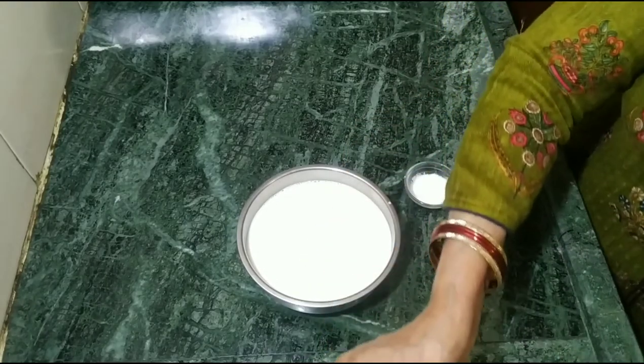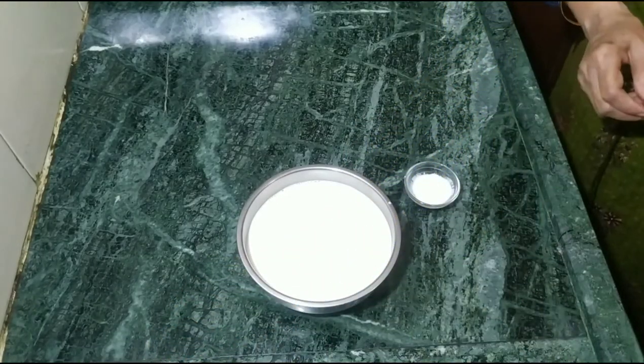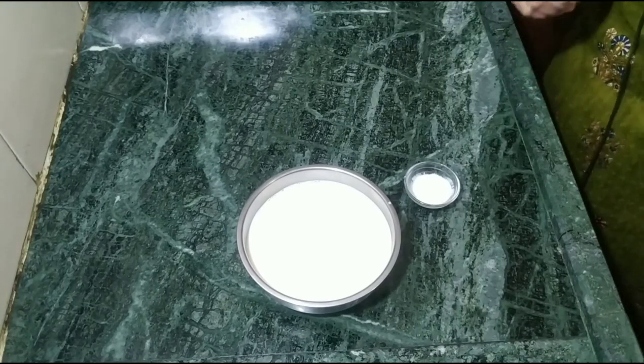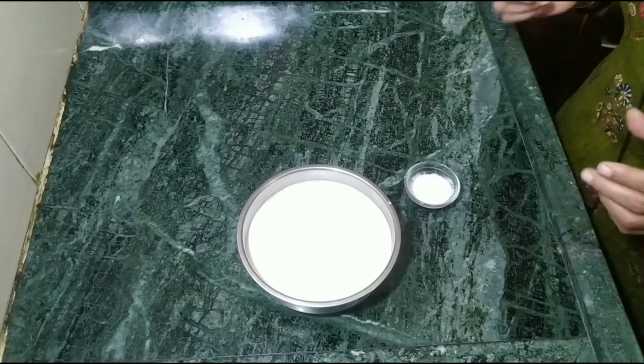When the dough reaches the right consistency, we will let it rest for 2-3 hours. While the dough is resting, we will put cuts into it a little bit. In the pot, take the dough into a porridge-like texture and allow it to lose a little bit of powder.